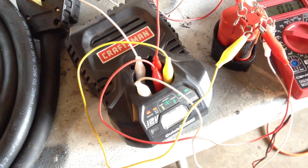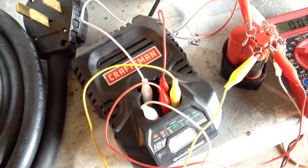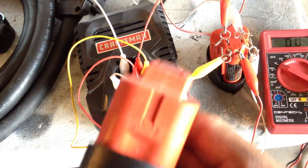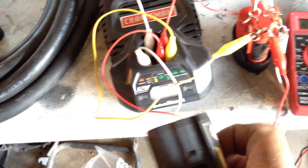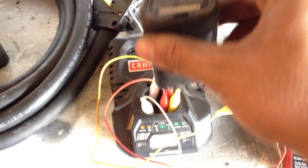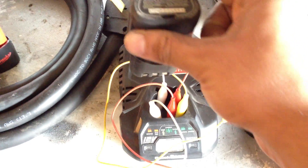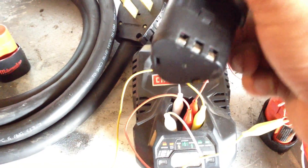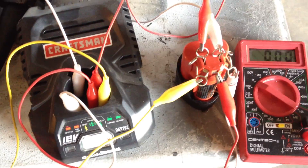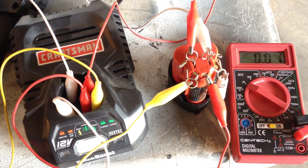The trick is there are different pins inside the charger. You have to match the pins in the charger, which are not labeled, to the correct ports on the batteries. The best thing to do is take the correct battery for the charger — the Sears battery — insert it, see which pins line up correctly, and then map those pins from the charger using leads to the Milwaukee battery.